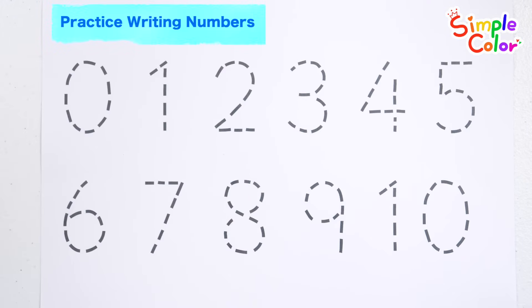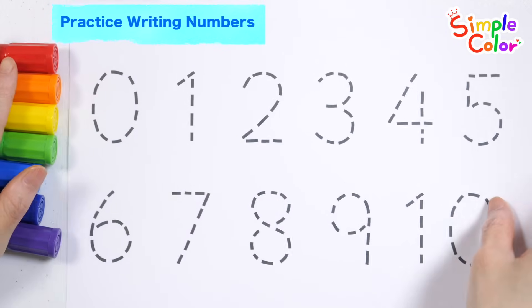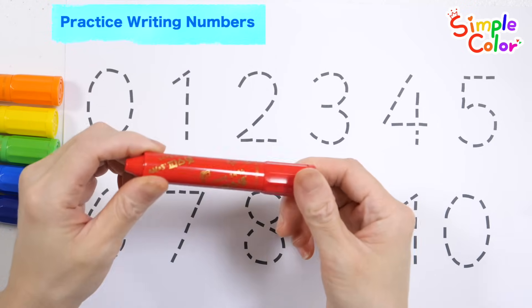The numbers are written in dotted lines from zero to ten. Practice writing numbers with crayons. A red crayon would be nice.